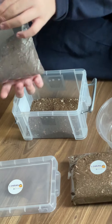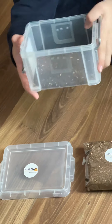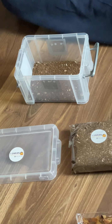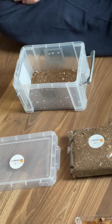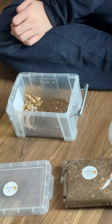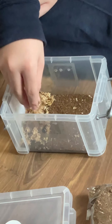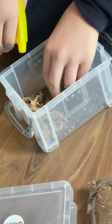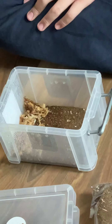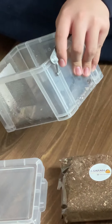This species is not that hard to raise and it has a lot of babies. 50% humidity, so not that much. Spray and let the water go all around the soil.